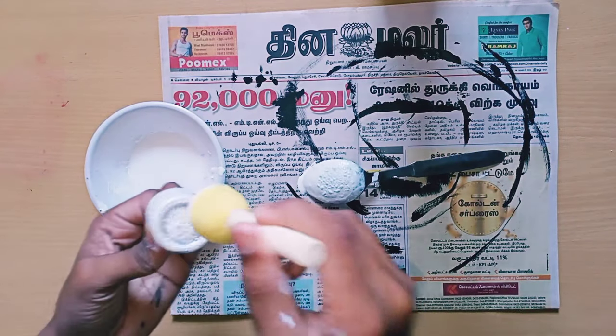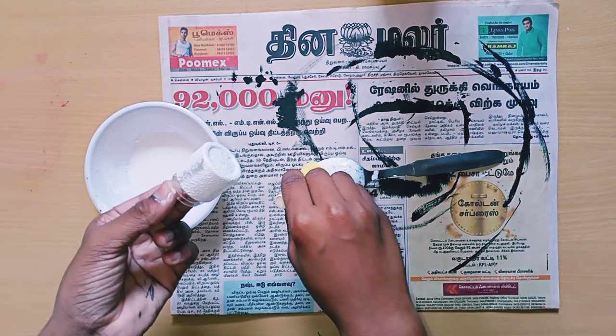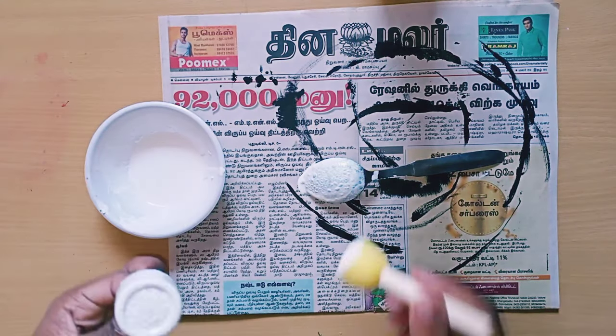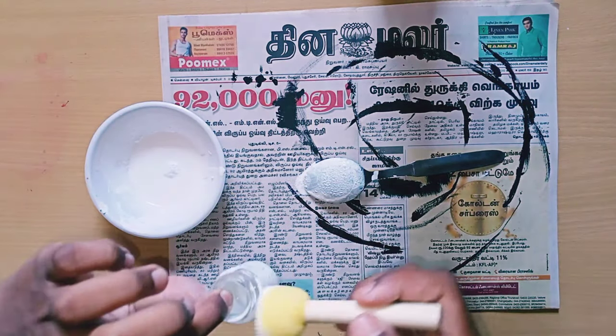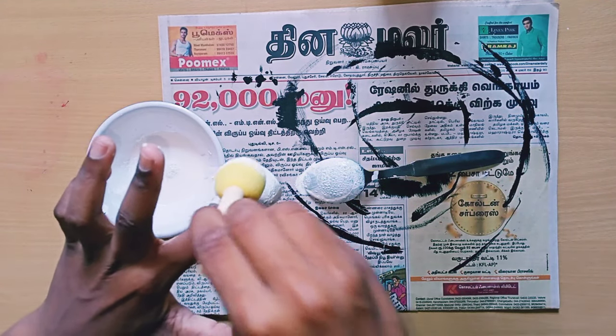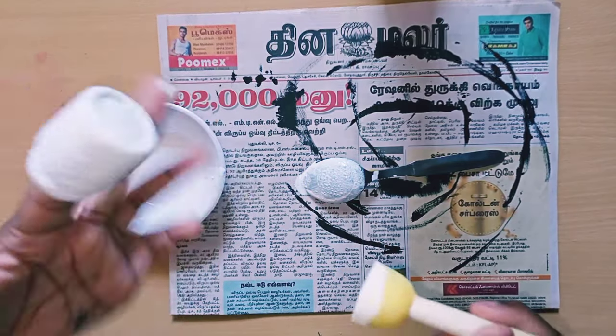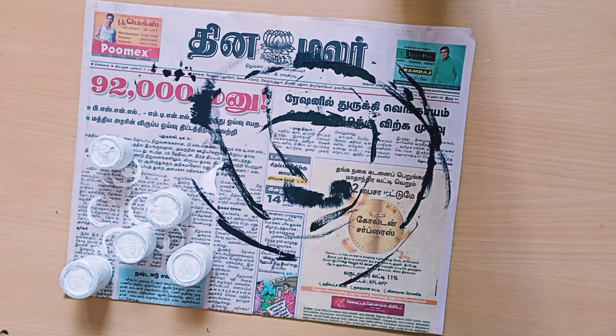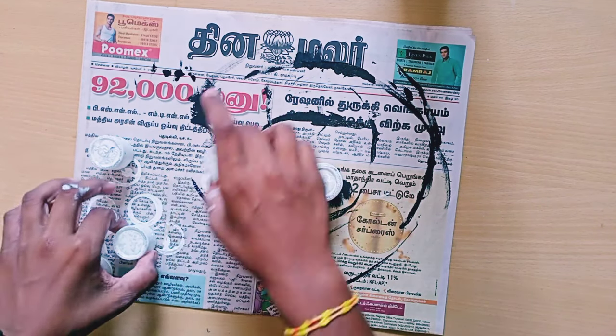Fully I'm going to do it with the gesso. Wherever you can see the bottle, I'm giving it a good coat. Fully I'm doing it. Where you're not getting it properly, you can use the brush. I finished everything.